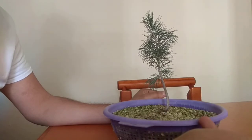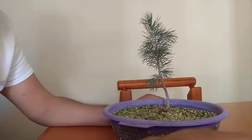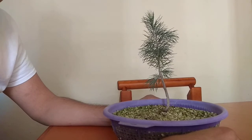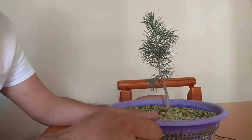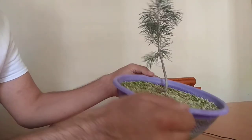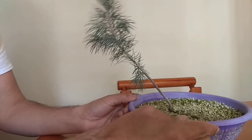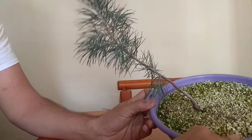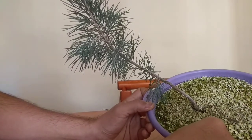Next spring will be even better — we'll have long shoots and long branches to work with. Since this is the autumn, the fall, we can start working on it already. You can see how it's growing in our colander — it's got some root work. You can see the color of the foliage, which is really really cool.